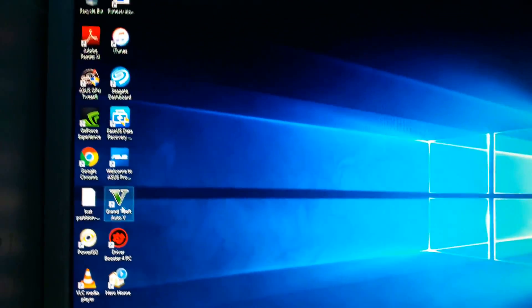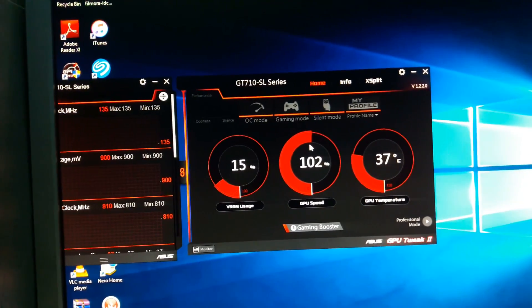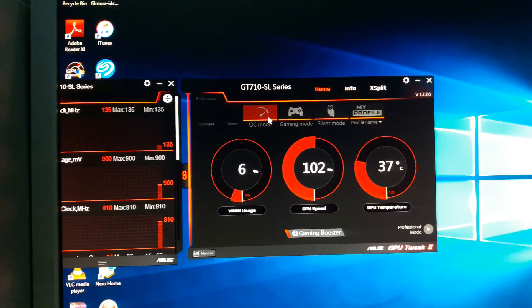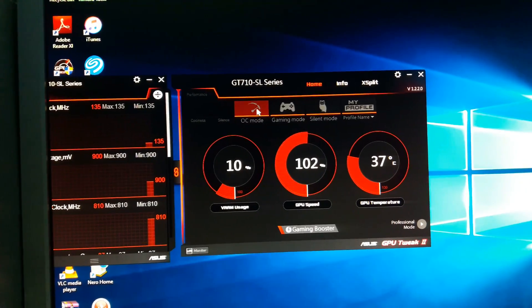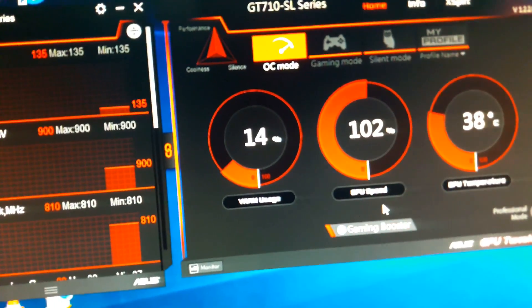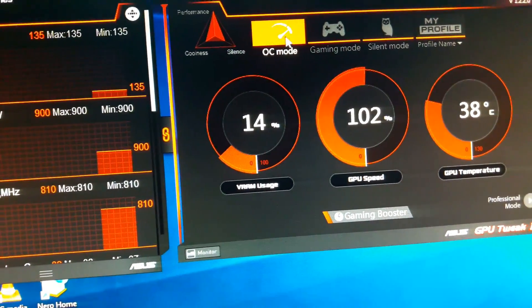After installing, you will get an icon and a panel like this — this is what GPU Tweak 2 looks like. It has great features including OC mode which overclocks the graphic card automatically. Overclocking is enabled here and as you can see the GPU performance has increased to 102%, GPU speed is 102%, VRAM usage is 6% since I am not running a game, and GPU temperature is 32 degrees Celsius.